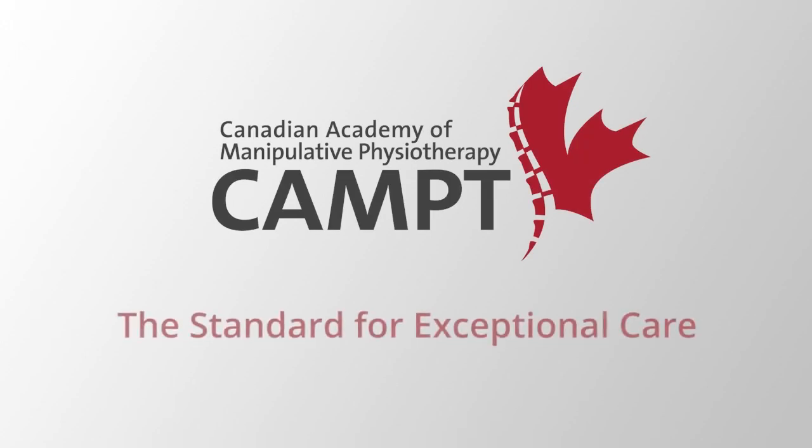And that pretty much covers it. For more tips like this, you can follow me on my website at amyphysio.ca. CAMPT-certified physiotherapists have received internationally recognized training in hands-on therapy.